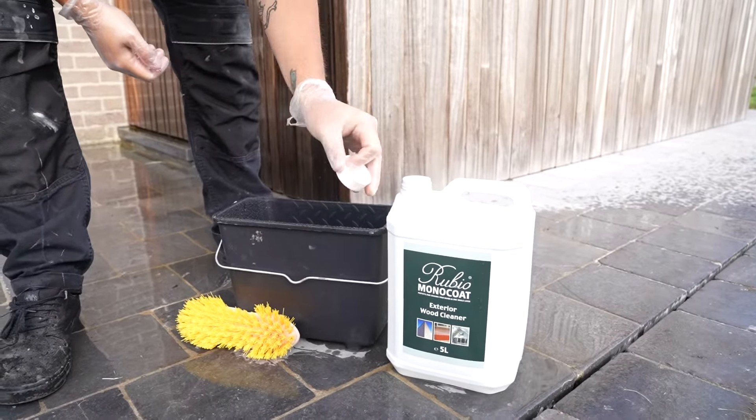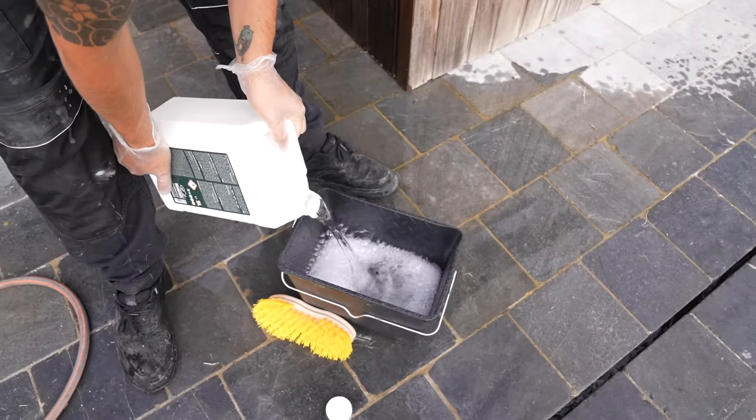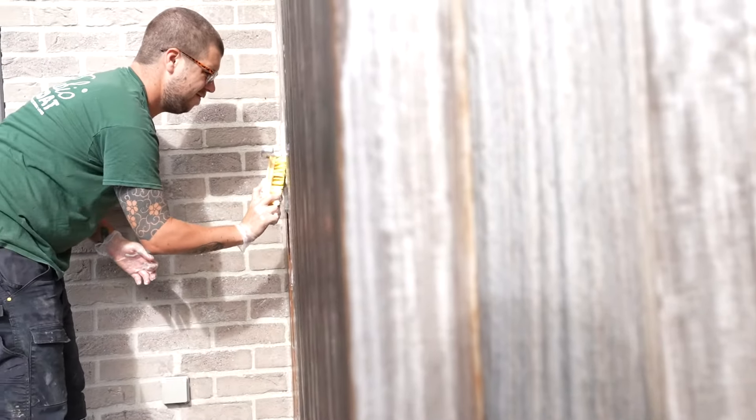Take exterior wood cleaner and pour it in a bucket. Always use gloves and be careful the product does not get in the eyes. Now apply some undiluted exterior wood cleaner and scrub it with a nylon scrubbing brush in the lengthwise direction of the wood.